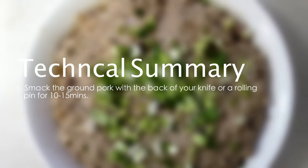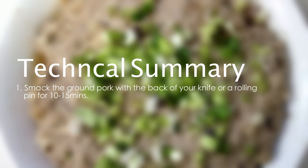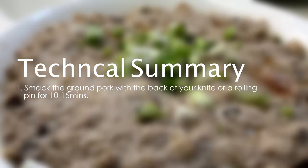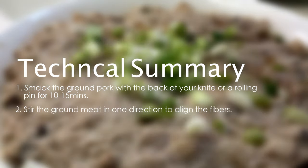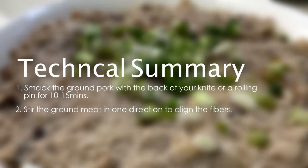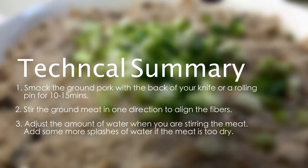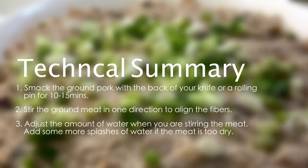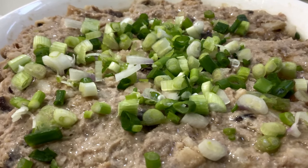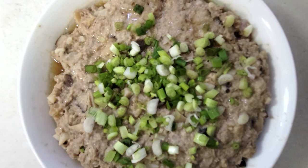Here is a technical summary. First, in order to get a springy texture, you have to smack the ground pork with the back of your knife or a rolling pin for 10 to 15 minutes. Then, you must stir the ground meat in one direction to align the fibers so they can trap moisture. And last, adjust the amount of water when you are stirring the meat — add more water if the meat is too dry. Enjoy your meatloaf if you are really trying to cook it. I believe you can also train your arms with this recipe.